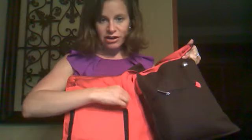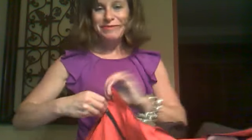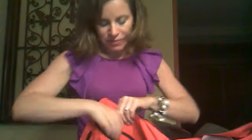First of all we have this pocket here. In here I'm going to keep all of my chargers — my Igo charger, my iPad charger — and then I have my trusty lipstick. And when I get a smaller wallet, which is a goal for the summer, I'm going to be keeping my smaller wallet in this pocket as well.